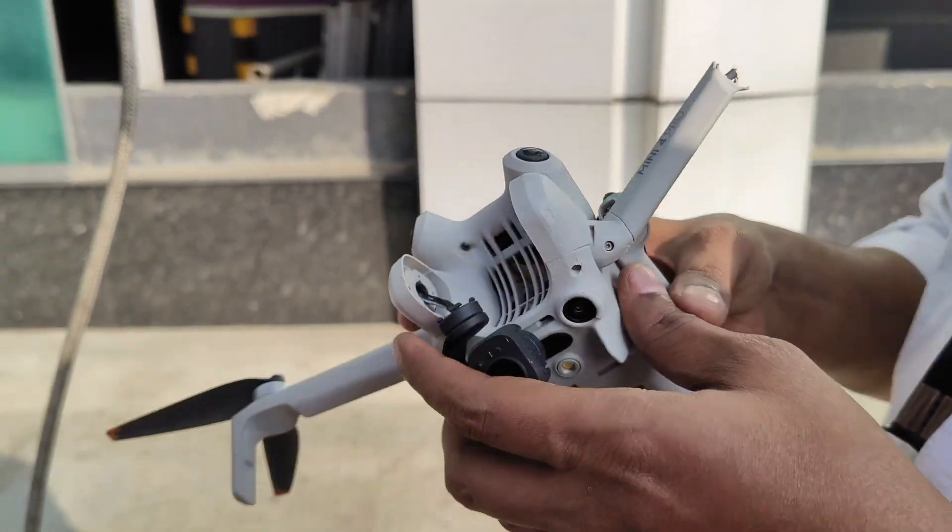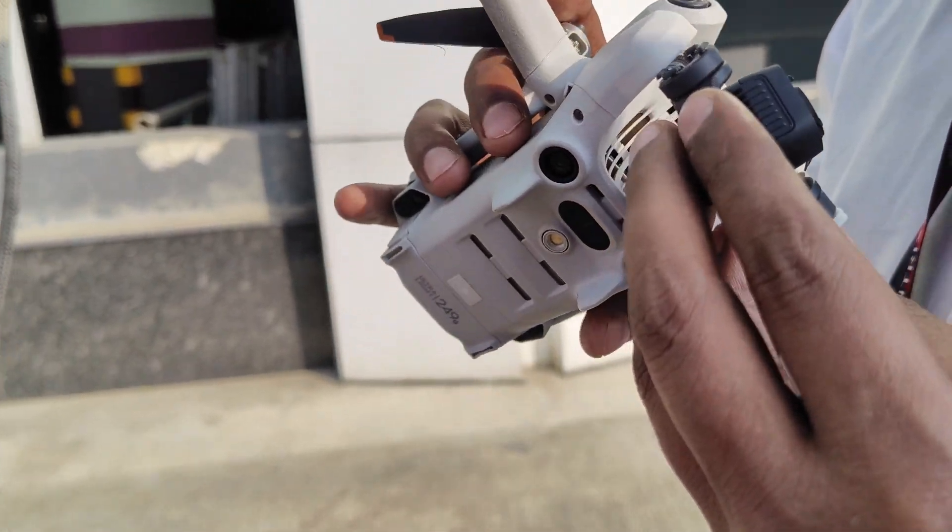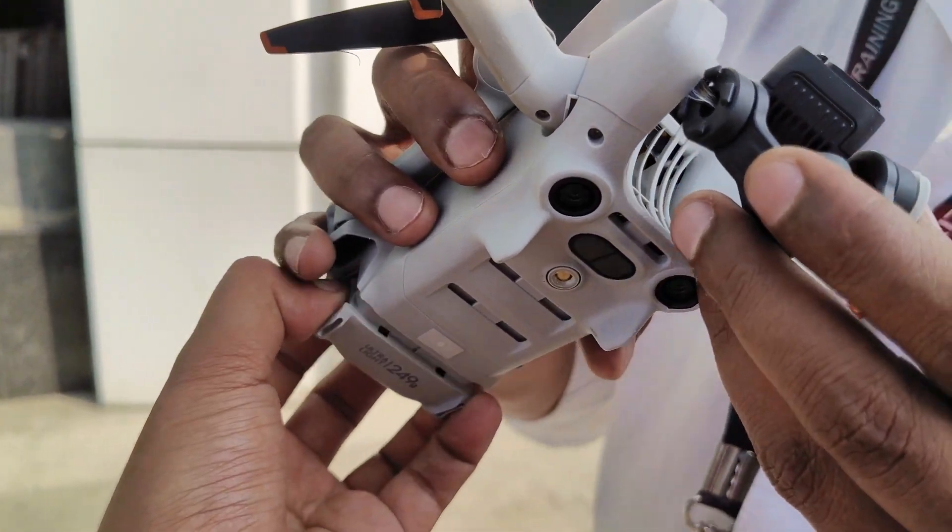You need to know these three things if you are planning to purchase the DJI Mini 4 Pro, or if you already own one. These three things will save you from crashing your DJI Mini 4 Pro. So without wasting much time, let's quickly get into the video.